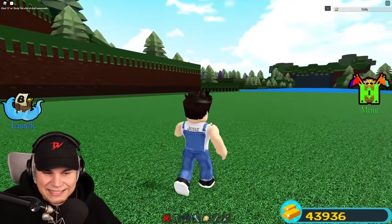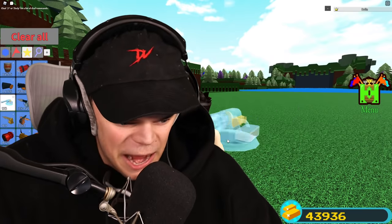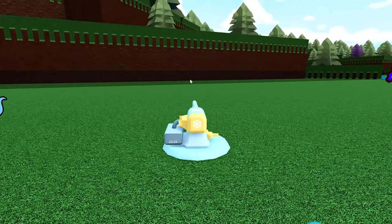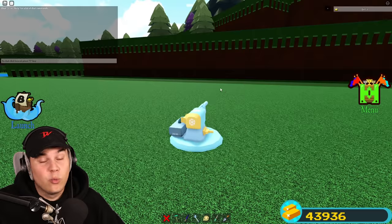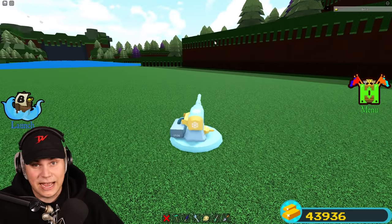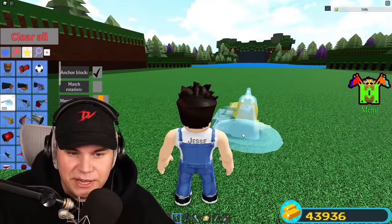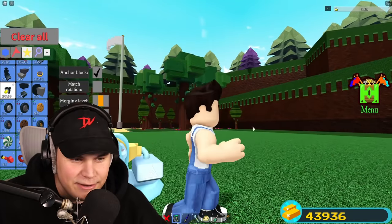First things first, let's get into the actual concept here. He grabbed himself one of these snowball launchers, which has this crazy property we've never seen in Build-A-Boat before — it allows you to pretty much move anything wherever you point your mouse. This hasn't been possible before. It's pretty crazy. But what I noticed in this video is that he actually has something pretty interesting on the end of his cannon.